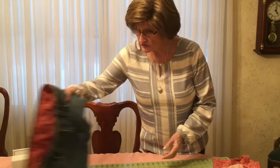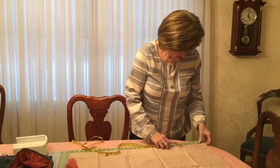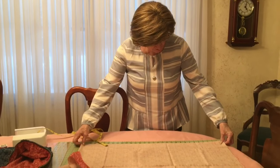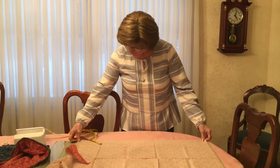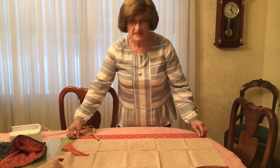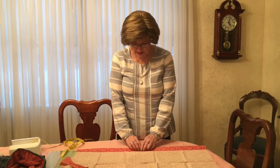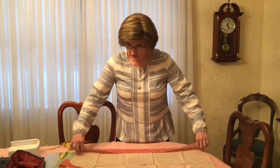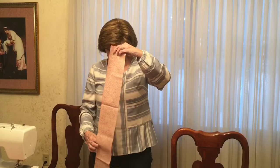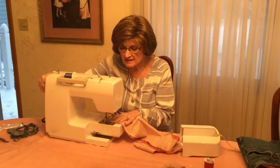Next we're going to use the fabric to make a belt. The purse is about 31 inches around, so we're going to want right around 60 inches of belt. I'll have to sew several pieces together. I'll cut two pieces at 31 inches each, and I want it to be about an inch and a half wide, so I'm going to cut the fabric four inches wide. That way I can fold it over and still have room for the seam allowance. I'm sewing the two pieces right sides together with about a half inch seam allowance.